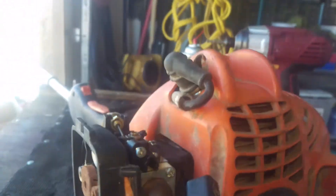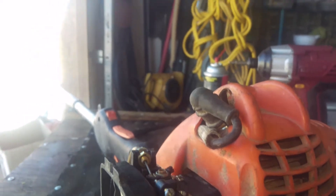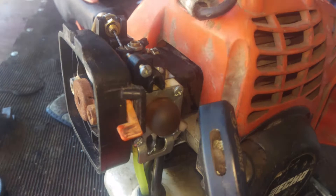We put the carburetor on it. The spark arrestor was fine. It was a good piece of equipment to begin with — there was just all the little black widow webs in it, so we took care of that.